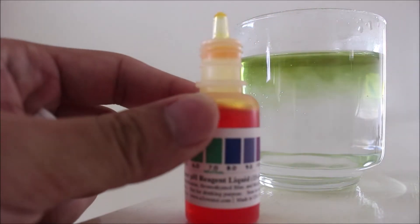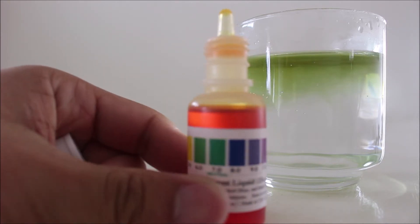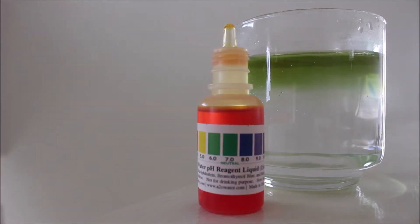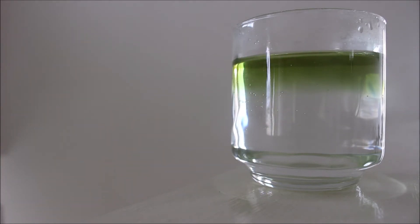So it leans towards the green, which means it's more neutral. So this is good, that's a good sign. It's good because I drink this water every day.